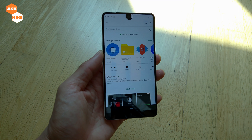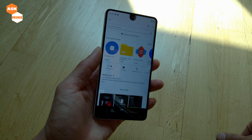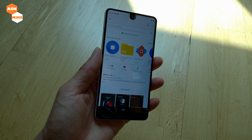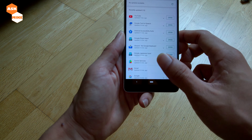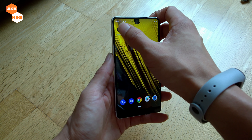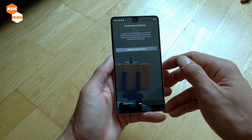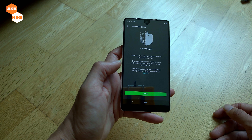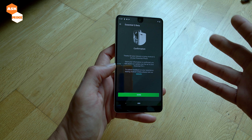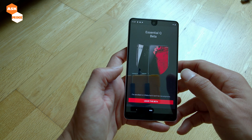Logically, what it does is register you to the Android Q beta program and download the updates itself. So just let the app download. Once it's open, you re-join the beta. You'll need to allow access to phone settings — enable phone access and allow. Once you've entered the necessary stuff for access to the Android Q beta program, you reach this page, click done and you are basically enrolled.